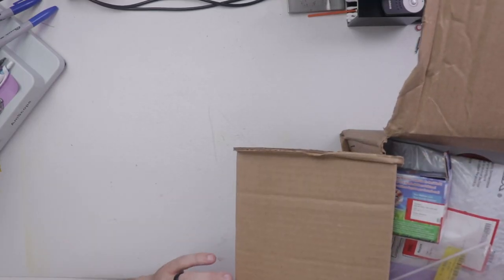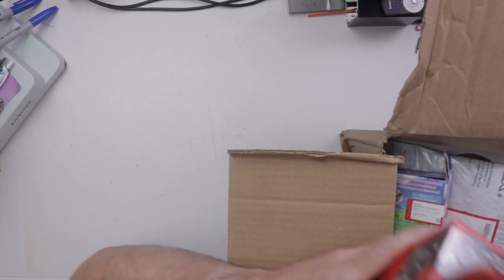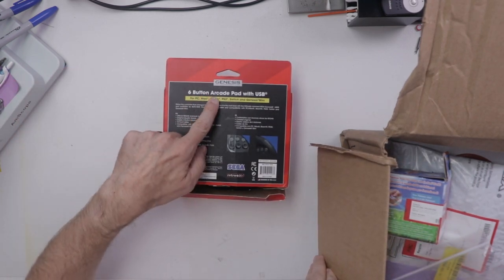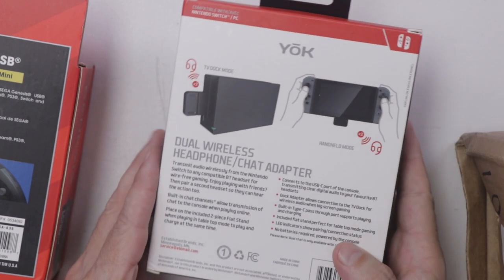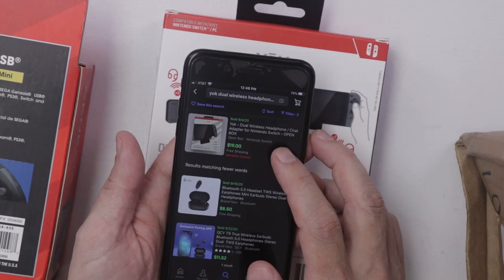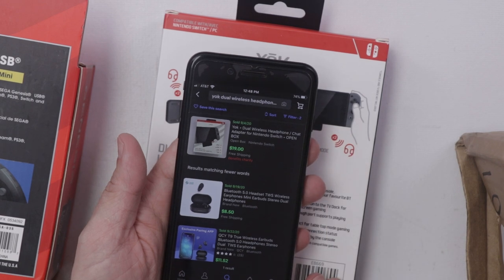So first of all, let's get to some of the cheaper stuff, like this Genesis six button arcade pad. And then we have these Yoke dual wireless headphones, and those go for about $19 with free shipping.